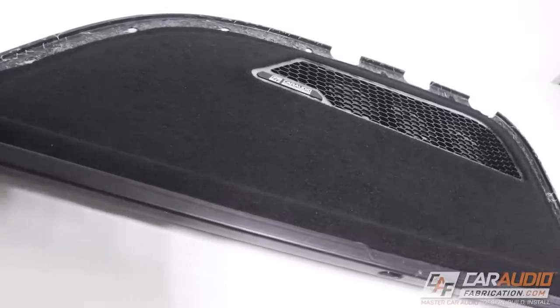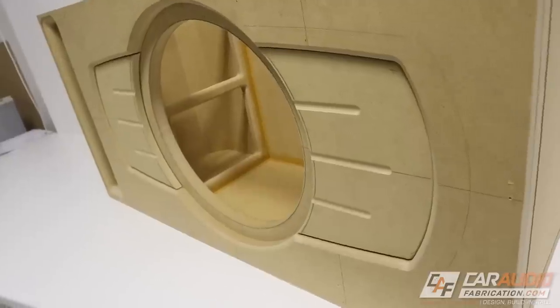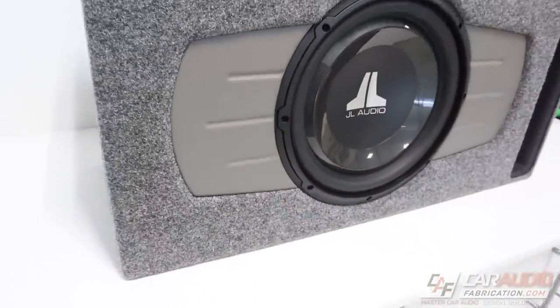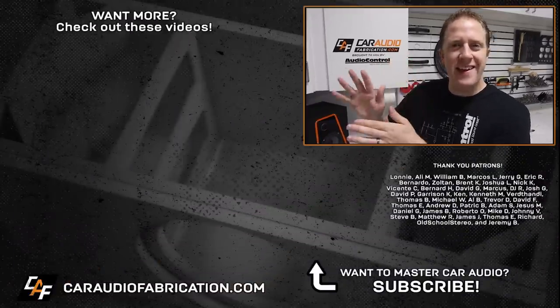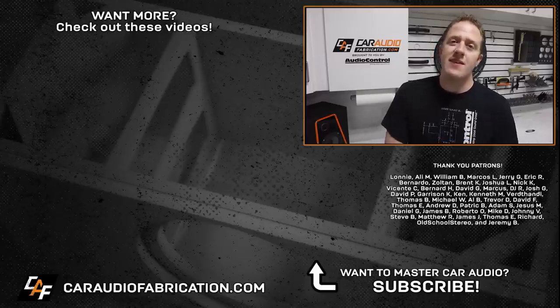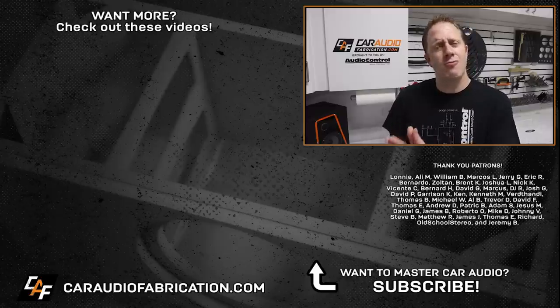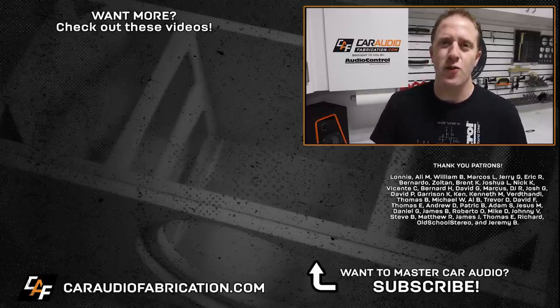In the next part of this project we need to get this panel reinstalled into the vehicle and connected. If you missed it, I just uploaded a video of building a custom subwoofer enclosure for our entry-level base build — check out the link on screen. To learn more about the Audio Control ACX line of amplifiers, check out the link in the video description. Special thanks to Lonnie, Ellie, William, Marcos, Jerry, and the rest of the Patreon membership team — big thanks to all those guys for making these videos possible, and thank you for watching.